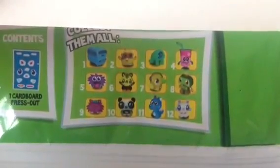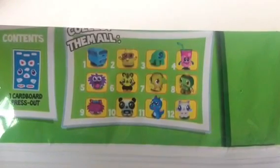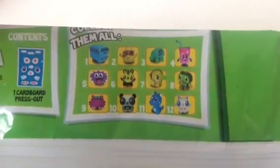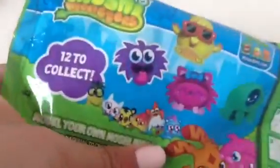First of all, I'm going to take you through the packet. It says 'Collect them all' and there are 12 to collect, including Bustling, DJ Quack, Ecto, Fizzy, Nipper, Mr. Snoodle, Jeepers, Iggy, Purdy, Shishi, Snookums, and Tingaling. I love Fizzy — that is what I really really would love.